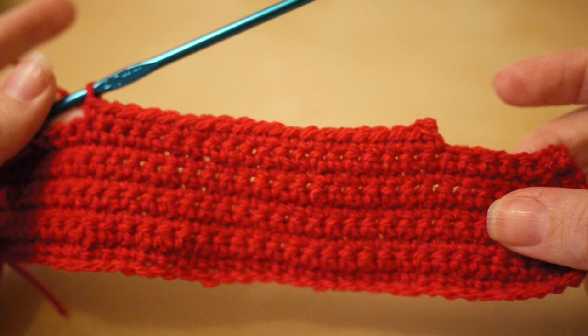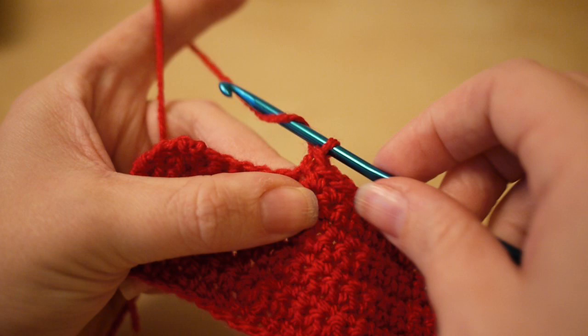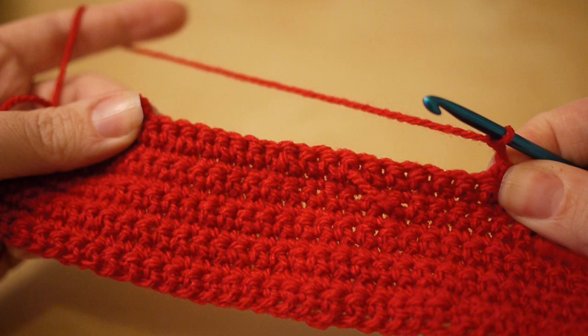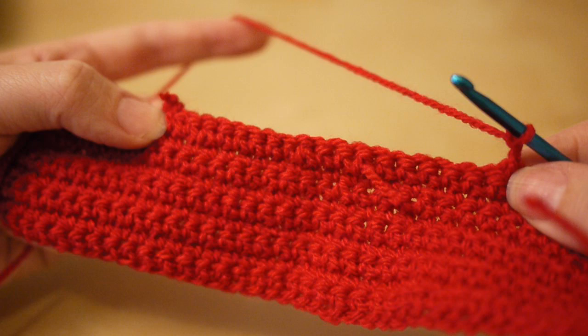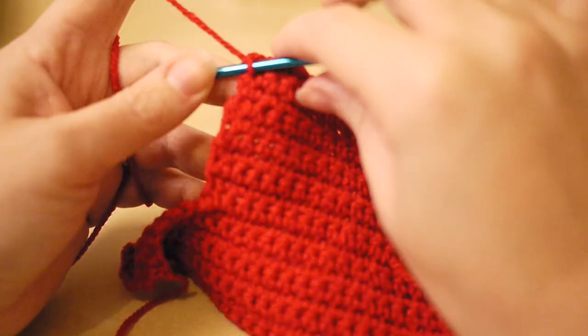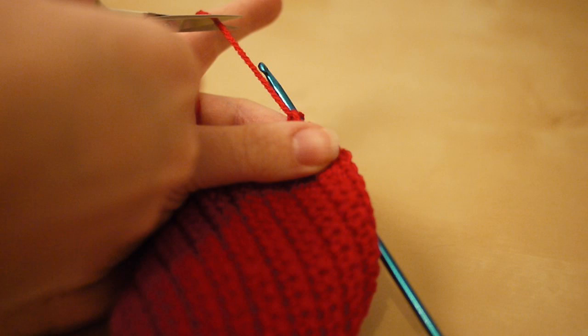Once you've done your 20 you'll have a little ridge with six stitches from the previous row at each end. Chain two, turn your work, and continue back doing 20 stitches all the way along that row. Do this for 10 rows total — this is your first row, so do another nine. I've now done my 10 rows, so I'm going to tie off: yarn over, pull through, slip off, pull the thread through and pull it nice and tight.